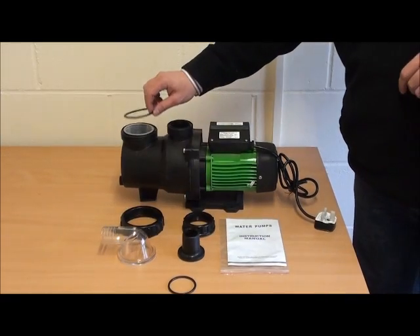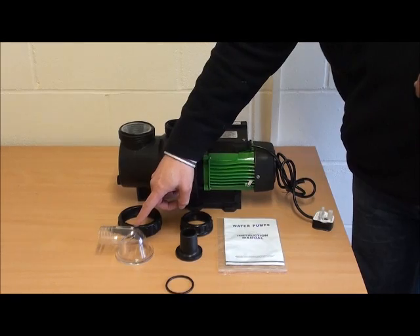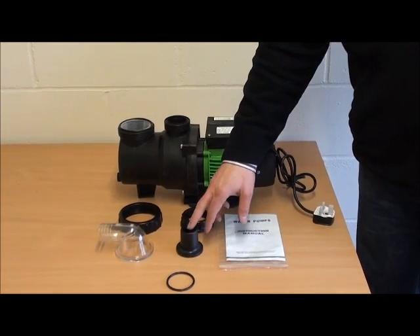The o-rings need to go straight onto the top into the groove that's there. The lid sits on top. The closure ring goes over the top and tightens down onto the male thread. Same with the outlet.